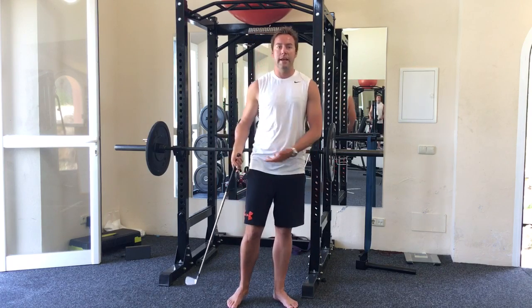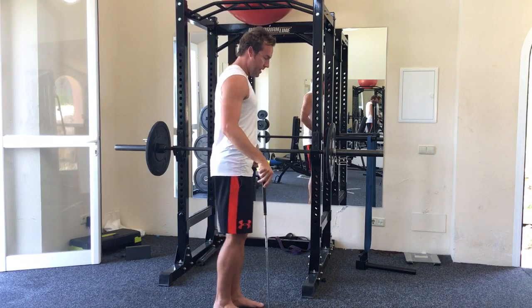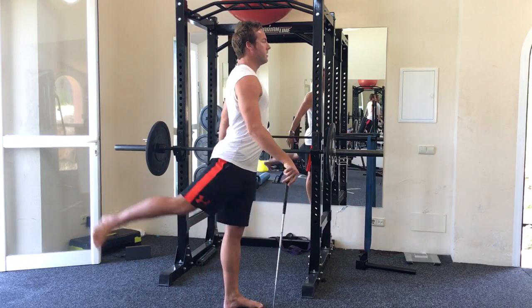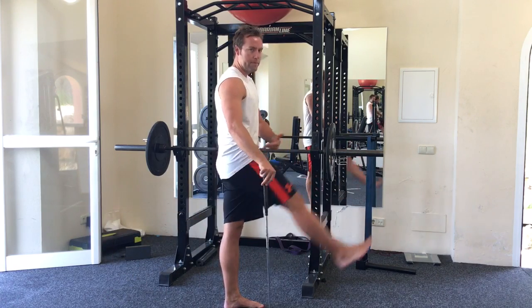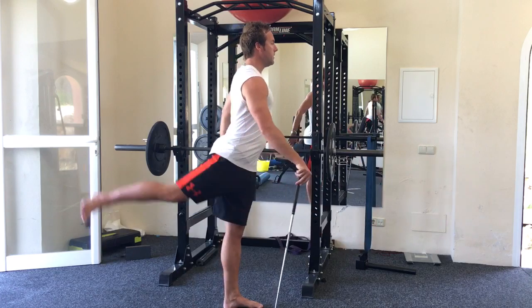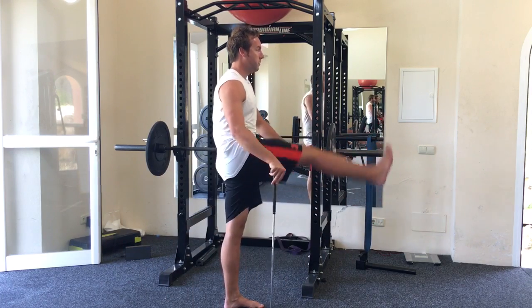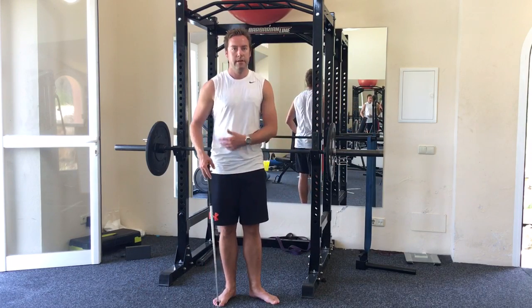Hip and leg swings are really good as well. I'm going to use a club for support and just swing my leg back and forwards, keeping it fairly straight. This is going to help start to lubricate the hip joints. As you get more loose and warmed up, you can gradually make the leg swing even wider.